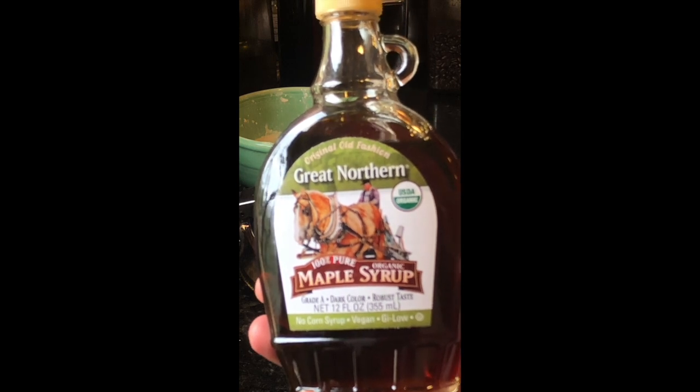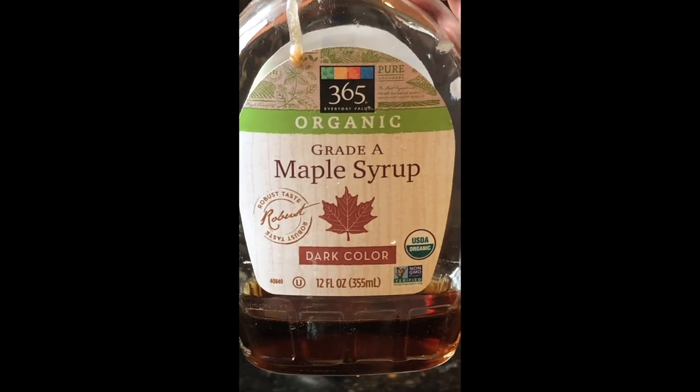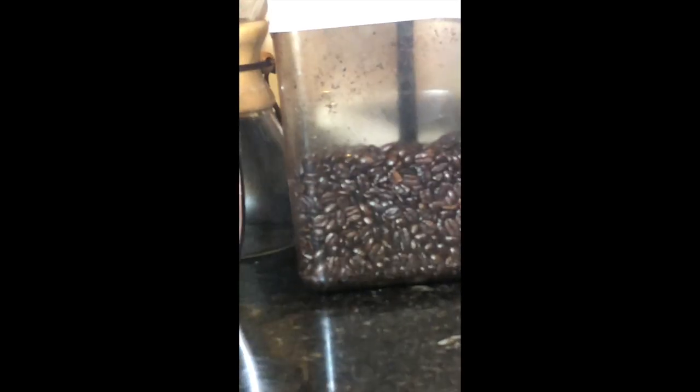Maple syrup, the good kind. Still pretty good, easy to find, very affordable, quite good. A few minutes in the microwave and it'll be nice and warm. It's starting to steam, but it's not lifting up yet — you'll know they're ready when they lift up.